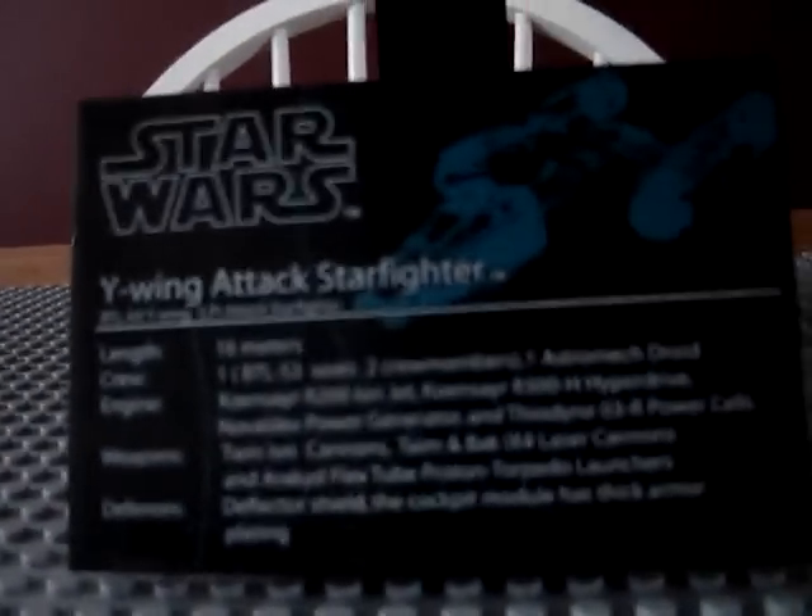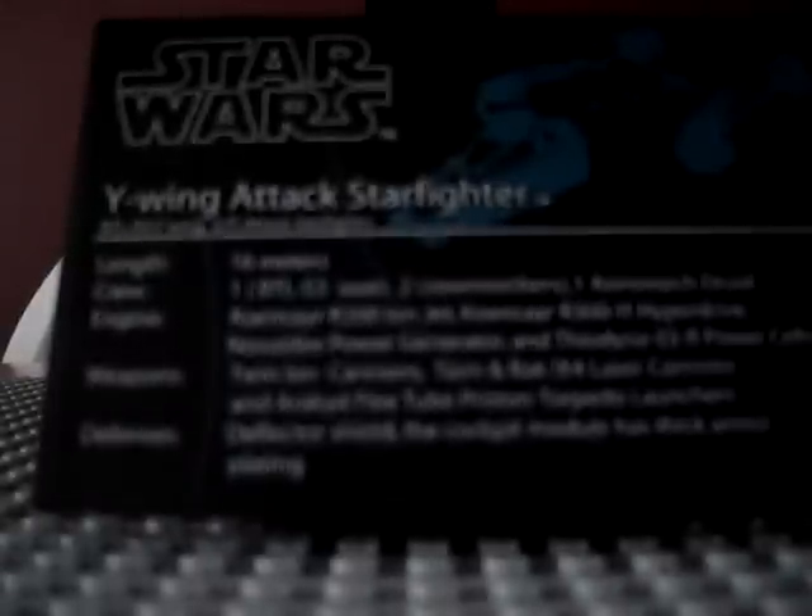I'm going to show you the statistics card. I'm not going to read it because it's pretty pointless. If you pause it and it focuses, you'll be able to read it. It's 16 meters long, carries two people and a droid, has a deflector shield, and can go into hyperspace.